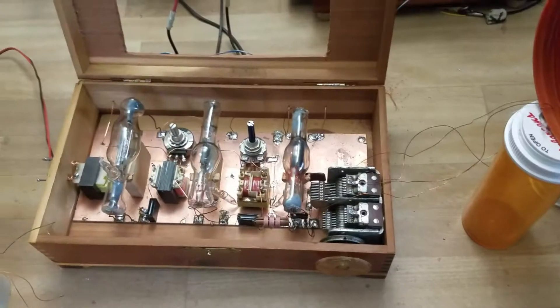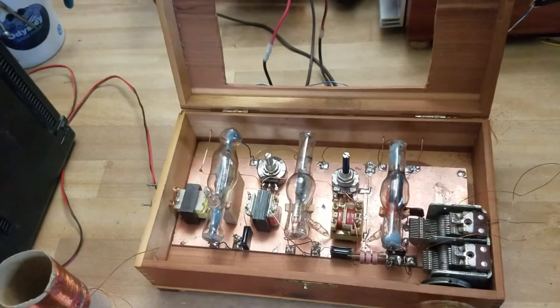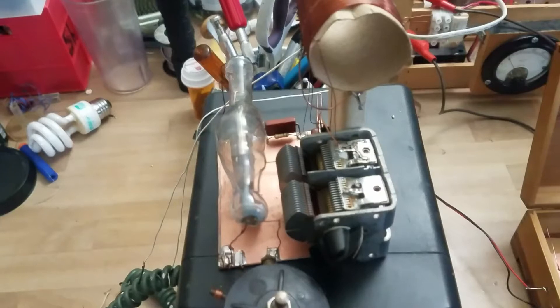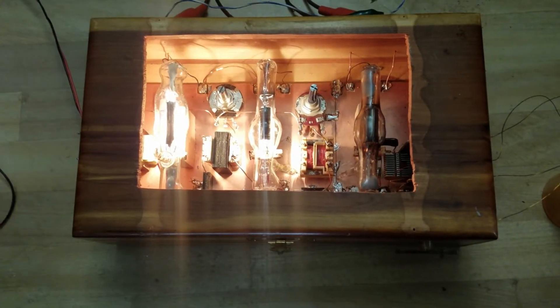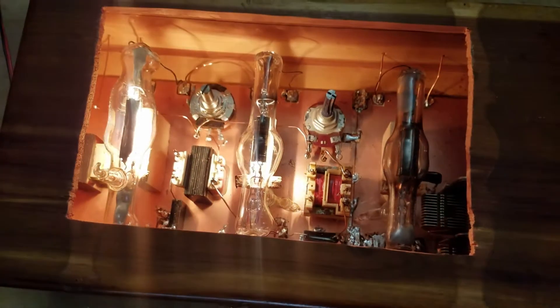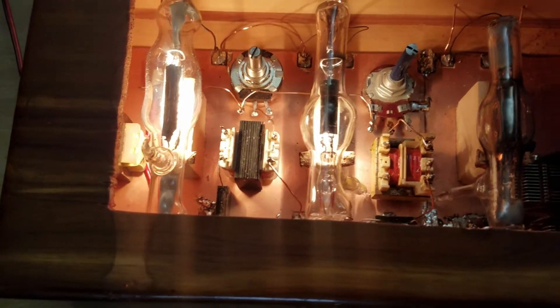First I'll just show it picking up regular radio stations and then I'll hook up this transmitter and you can hear it transmitting some voice. Here's what it looks like when it's all lit up — it's rather bright so you can't really see much of anything.